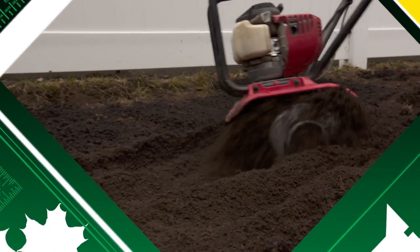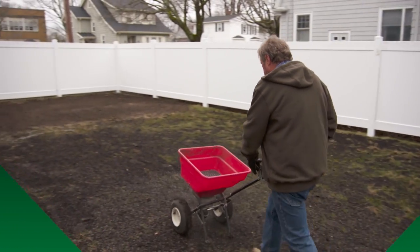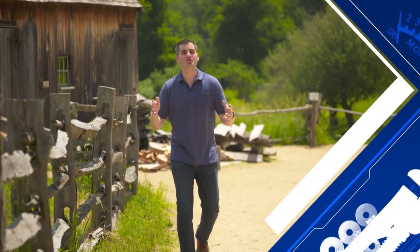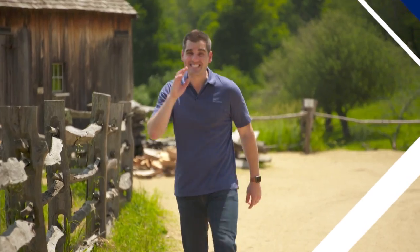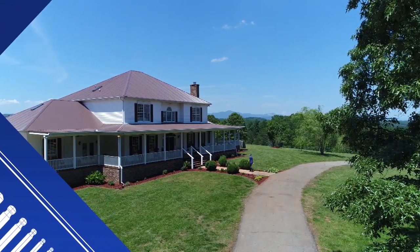There used to be a swing set back here that killed all the grass — I'll make it green again. Can new technology allow us to live off the grid in an efficient way and still have all the comforts of a modern home? I'm headed to South Carolina to find out.